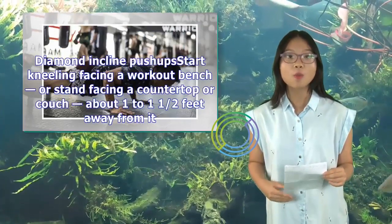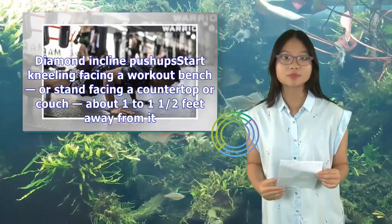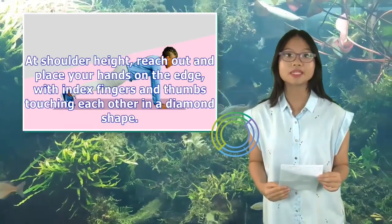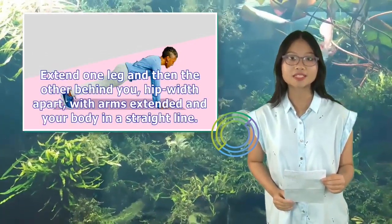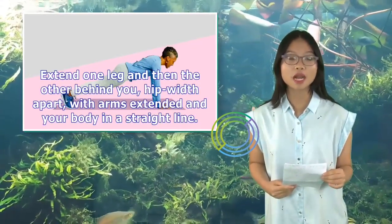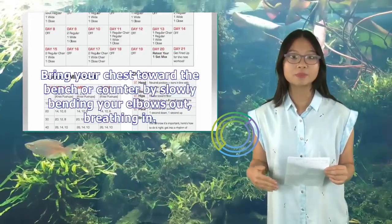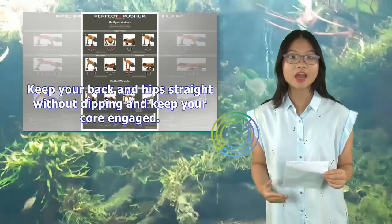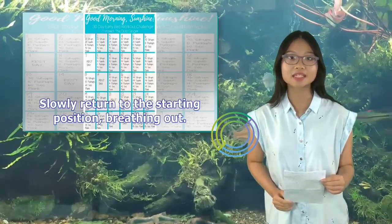Diamond incline push-ups: Start kneeling facing a workout bench, or stand facing a countertop or couch, about 1 to 1½ feet away from it. At shoulder height, reach out and place your hands on the edge, with index fingers and thumbs touching each other in a diamond shape. Extend one leg and then the other behind you, hip-width apart, with arms extended and your body in a straight line. Bring your chest toward the bench or counter by slowly bending your elbows out, breathing in. Keep your back and hips straight without dipping and keep your core engaged. Slowly return to the starting position, breathing out.